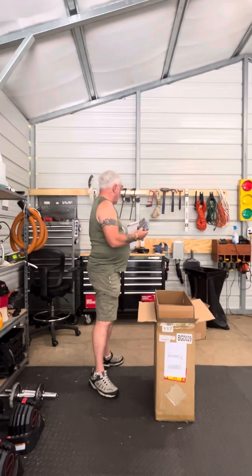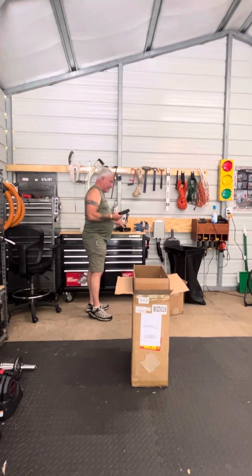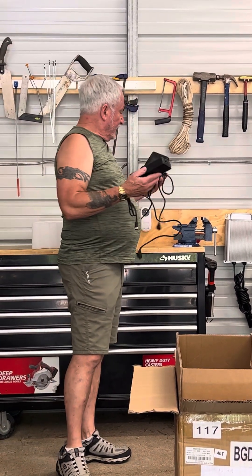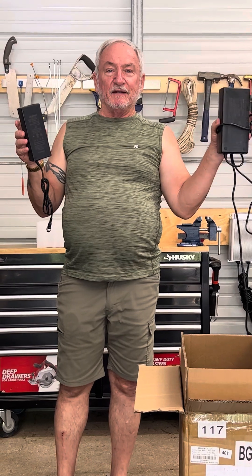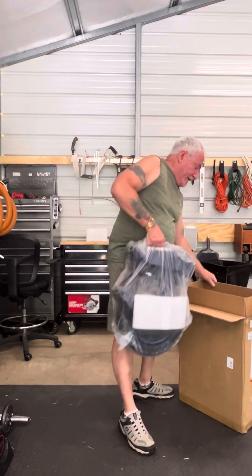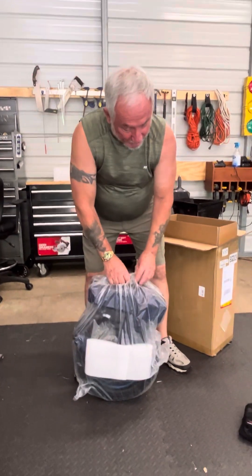In here we have the charger, which is very small in comparison to the V12 charger. This is the one for the A2. It's certainly a lot lighter than the V12, which is a huge plus.